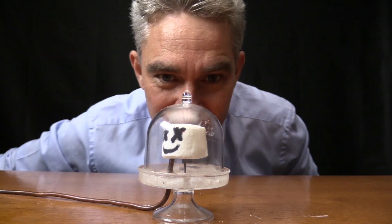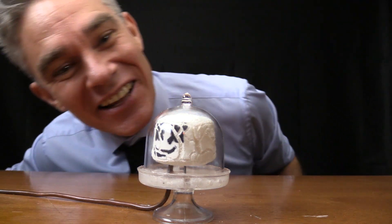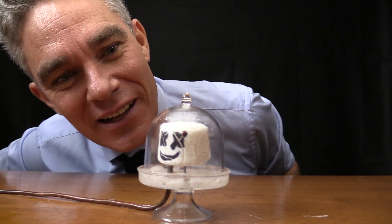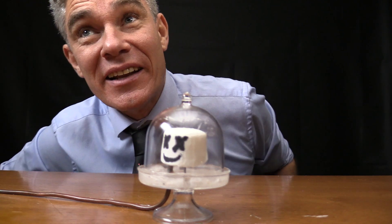Here we go. Whoa, look at that! Marshmallow — how good's that? He's huge! I can make him shrink, and then I'll get the air out again.